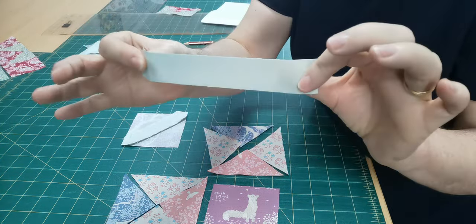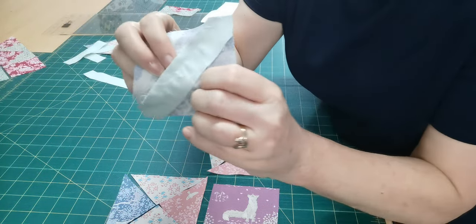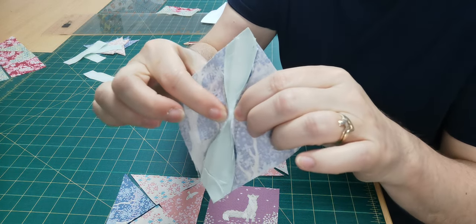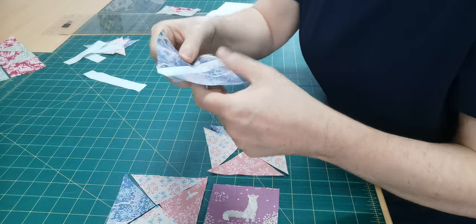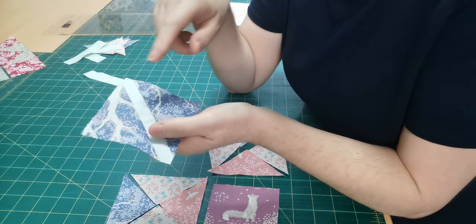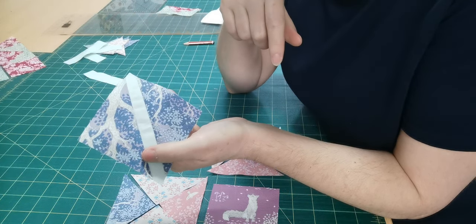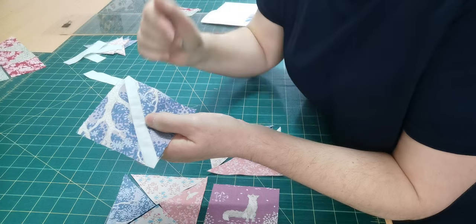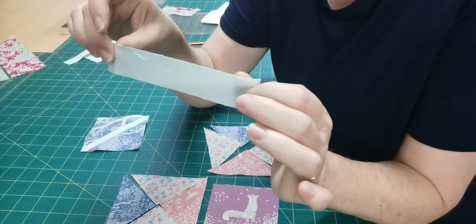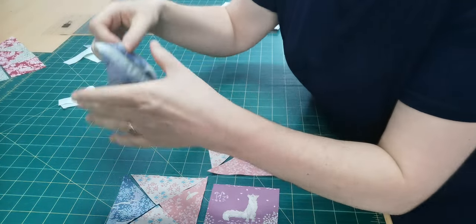That strip is pretty skinny, and if I was to fold my seams to the inside those seams would actually just touch. I cut my half square triangles the size shown in the instructions, split them apart, and I cut my strip a smidge bit longer than it needs to be so that when I've added it in...